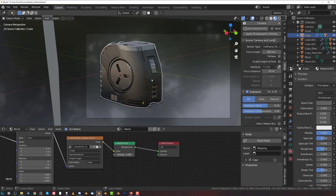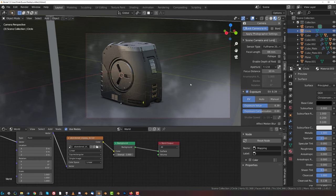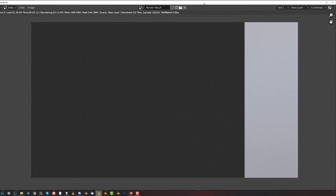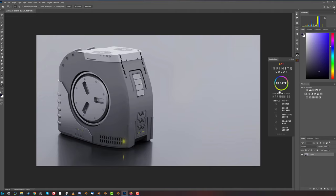I'm going to lock this cam to view and slightly move it out and up so it's going to be a bit more flooring from the bottom - I think it's going to be a bit better. Let's see - let's go. Infinite Color, because this thing is amazing. This one is pretty cool, this one is too dark.